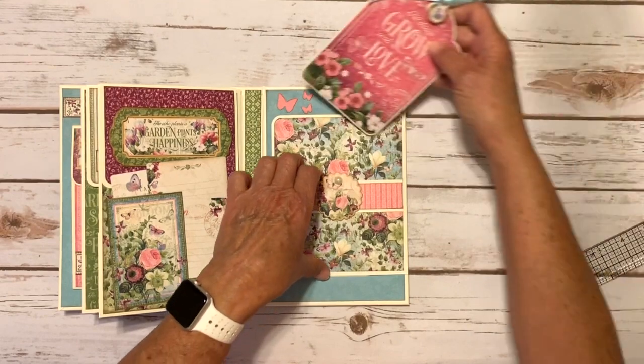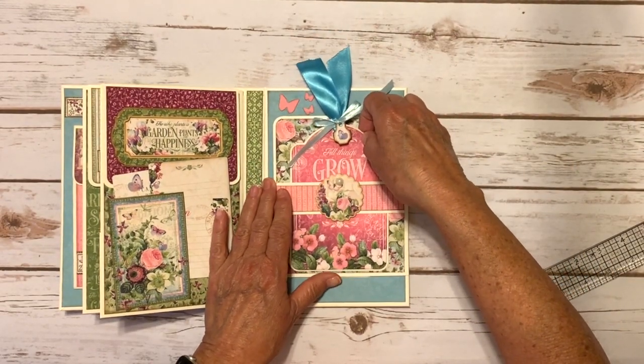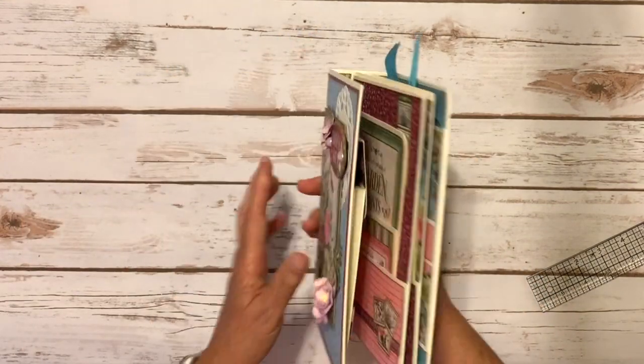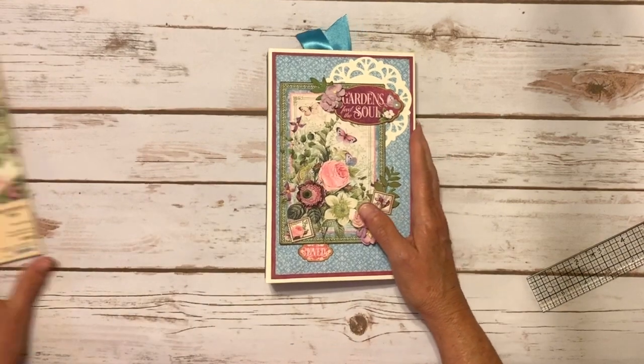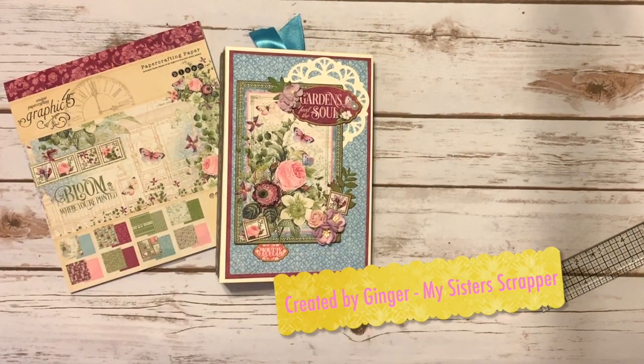Super pretty - this collection is lovely. This project is actually the one I taught at my National Scrapbooking Day weekend retreat, but I never shared it with everybody. So there you go - that's my Graphic 45 Bloom mini album slash folio. Thanks for watching, bye!